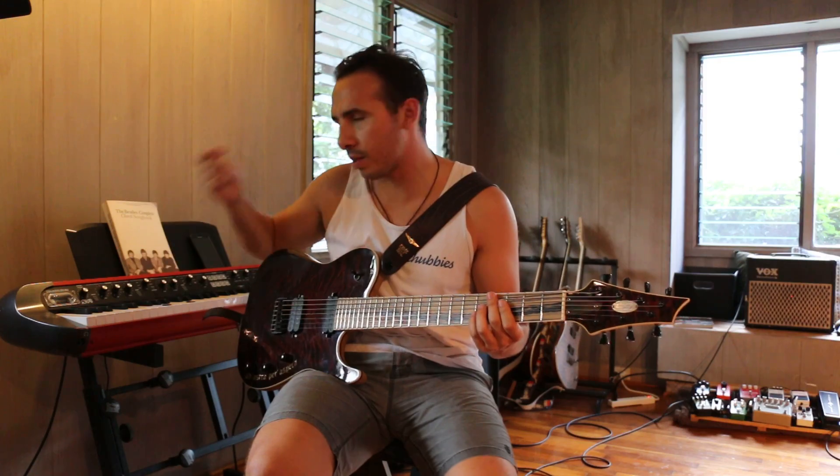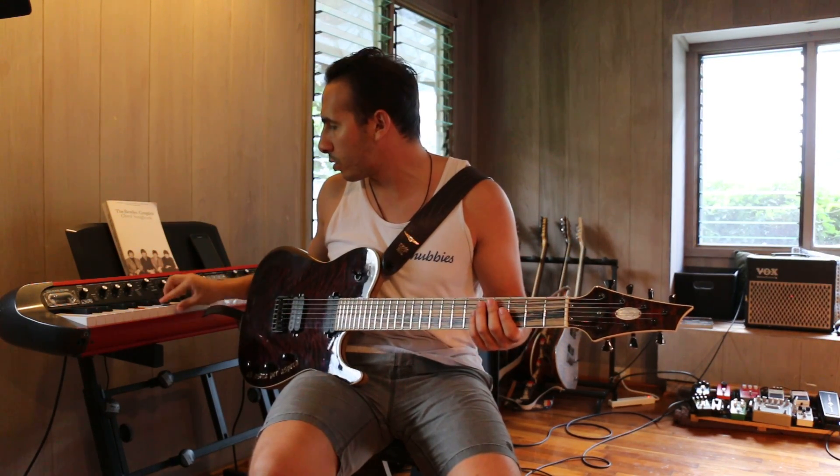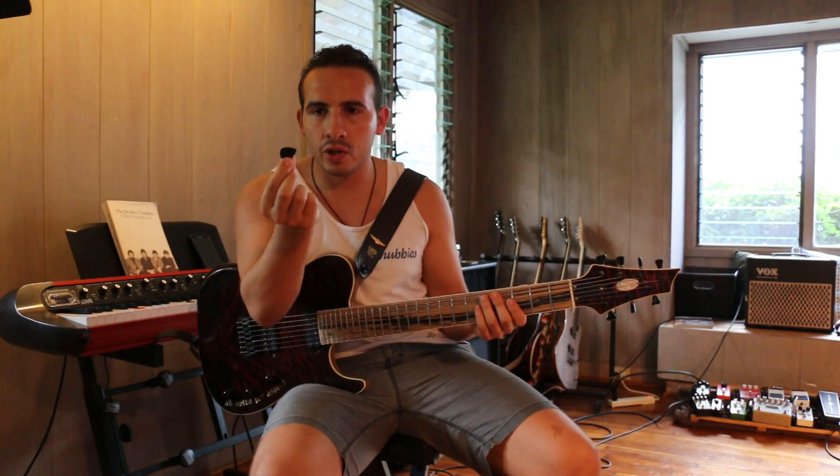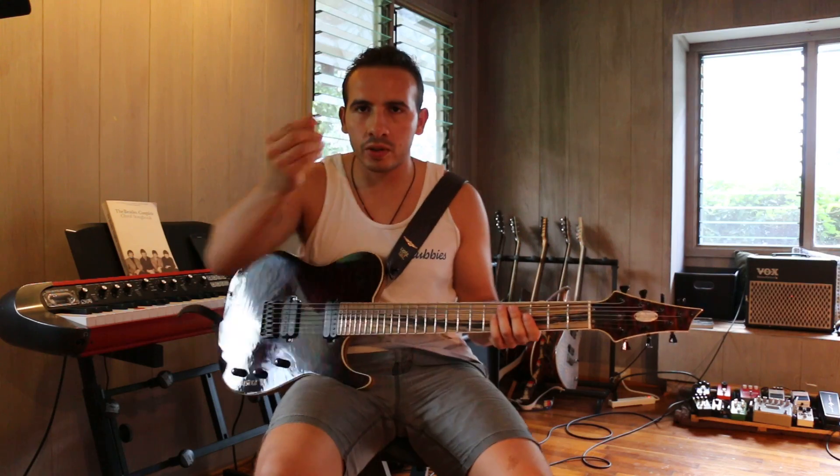That one's been my favorite for a long time, mostly due to the shape but also the grip. Then there's the John Petrucci model — this one here is a John Petrucci model.